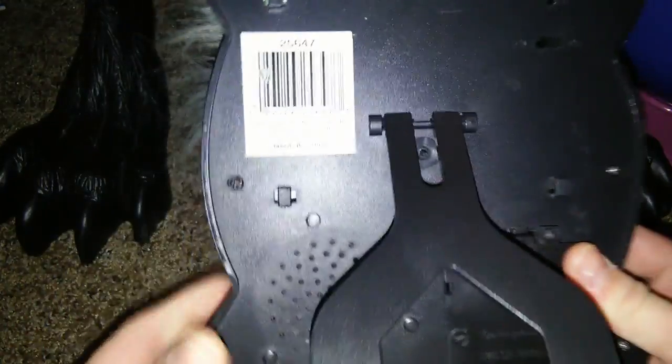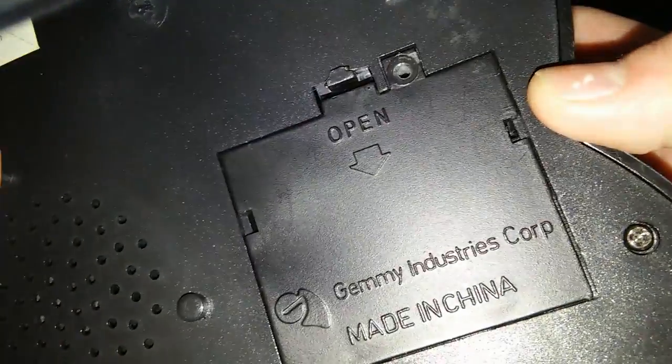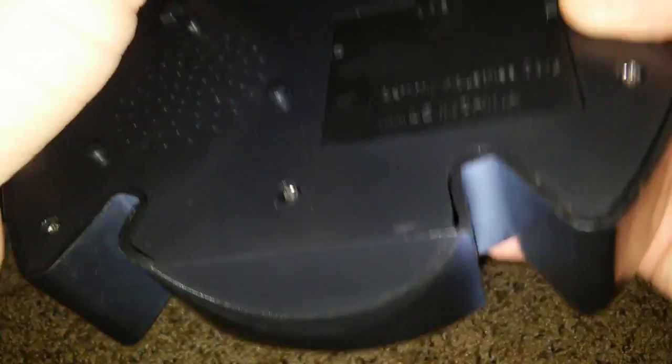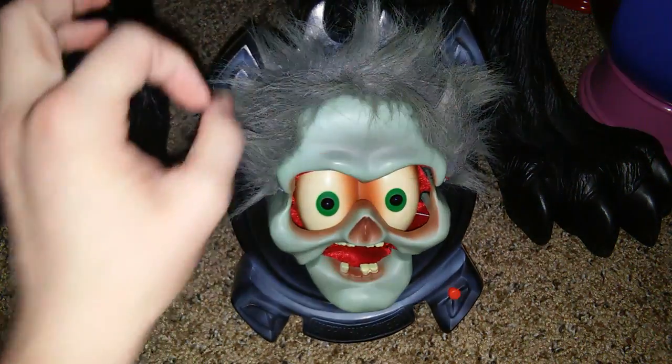Here is the back of it. This was sold at Walmart. There's the Jimmy Industries logo. There is the speaker — that actually sounds like it's blowing, but it's not, because the audio is somewhat distorted on this thing — just a little.